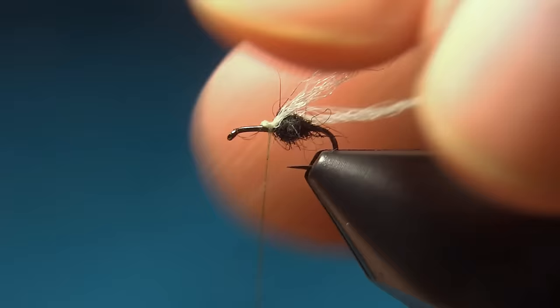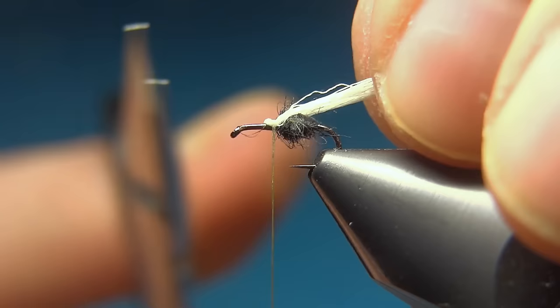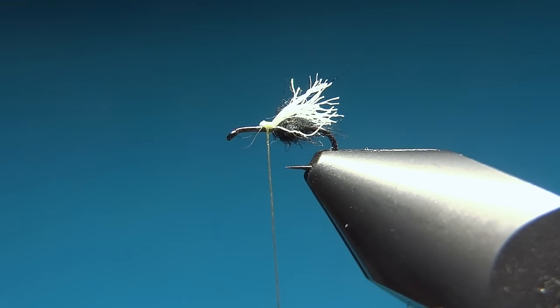With some turns secure it to the other side of the hook. So now we have two wings, one on each side. Then come in and cut these off quite close. For the legs of the fly I'm using some dark dun CDC.